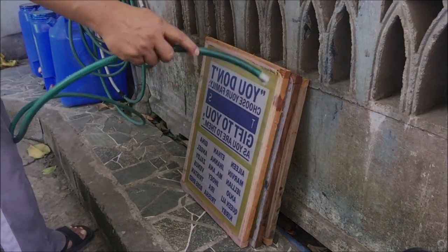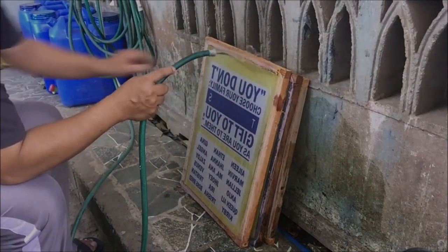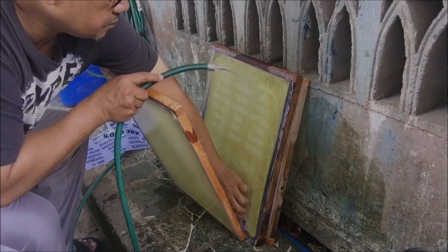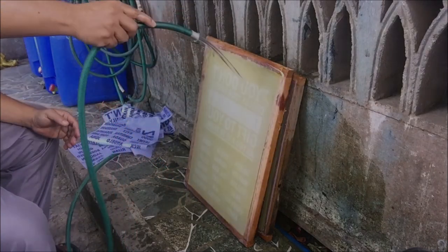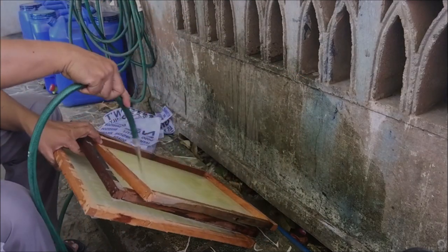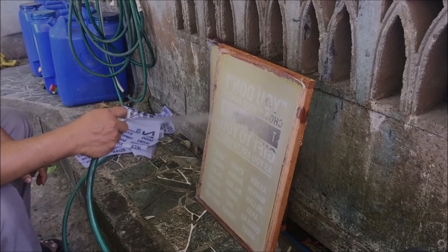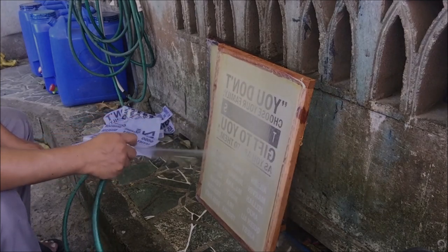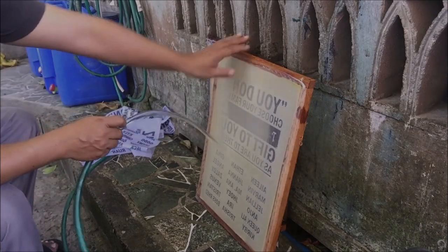Then we will wash the screens. We will use a water hose. First, wet the insides of the screens, then wet the other side while removing the positives. Let the water run through the screens; spray the screens alternately. Water will soften the unexposed parts. The unexposed parts are lighter in color — these are the ones covered during exposure — while parts exposed to sunlight will harden. After a few minutes of spraying, the unexposed photo emulsion is being washed out, creating an opening where the paint will pass through during printing. Continue spraying and check for details; spray until all the designs are clear.